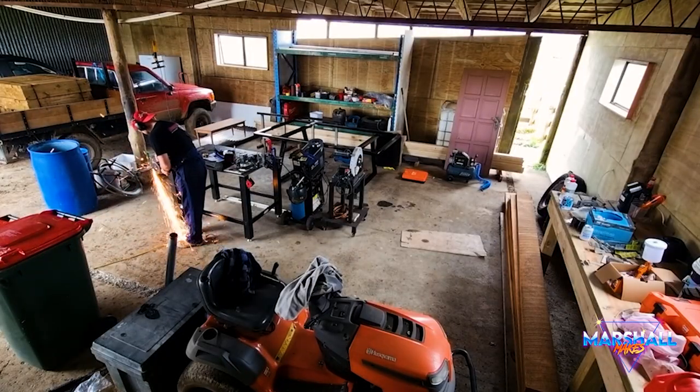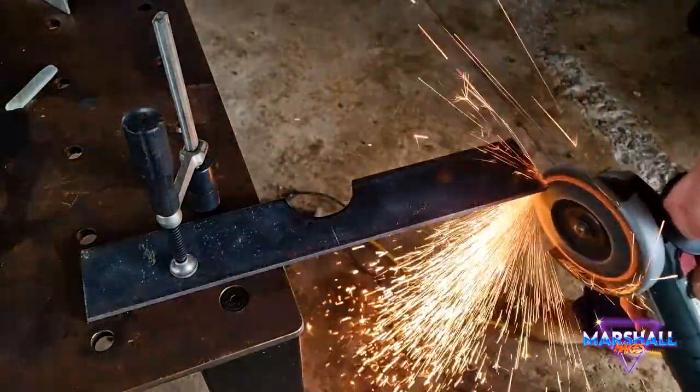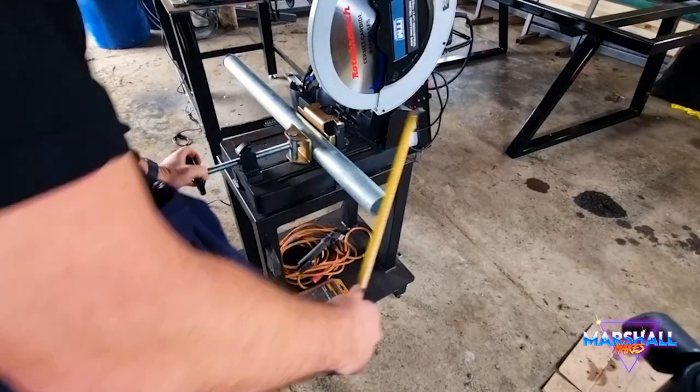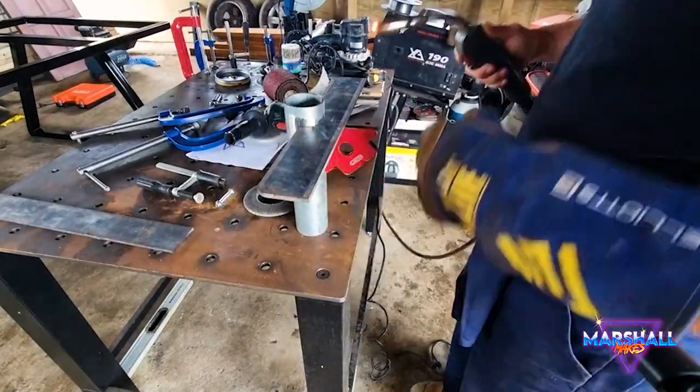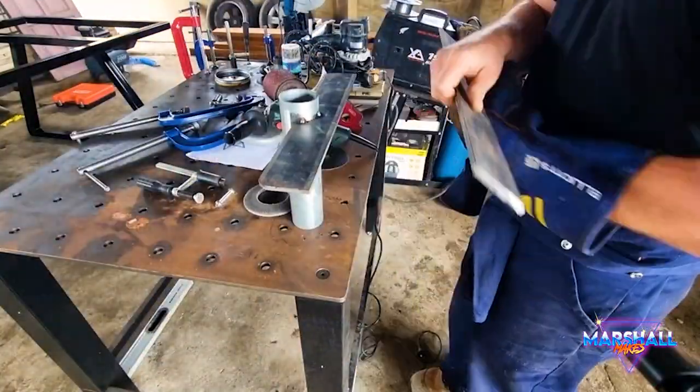After cleaning it up a little bit and getting rid of some of those edges that could cut you, I started to cut the riser. This is the riser that goes onto the tow ball and comes up. That height is determined by how high I can go without the door being able to open, because I'd like to leave this on.